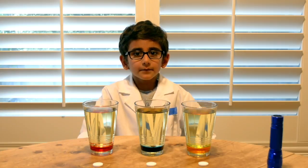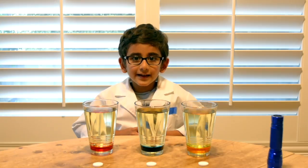Hello World! Welcome to Fields Lab. Today I will be making bubbling lava lamps.